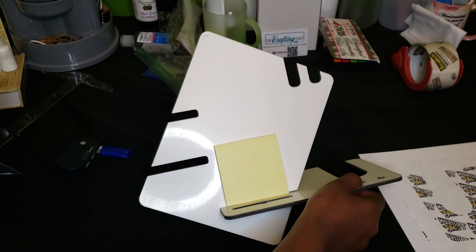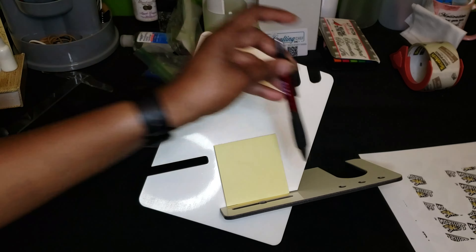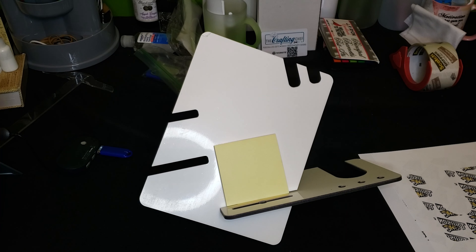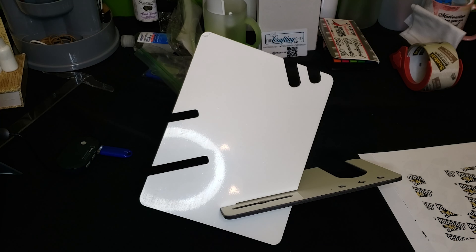You can also use this end for keys, and this end where you can put writing utensils in. One of my pens is too fat so I couldn't get it in there — it needs to go down a little further — but pens, pencils, that kind of thing you could stick there. So it is multi-purpose. You can use it at your desk, at home, in the kitchen, wherever you like to charge some of your smaller wireless devices and still use them.